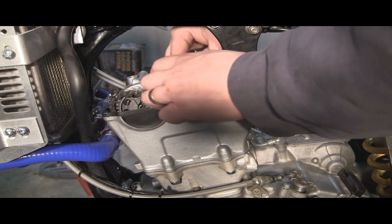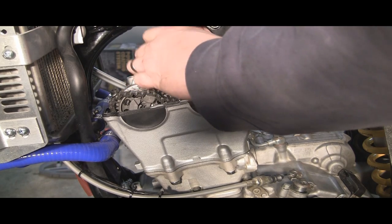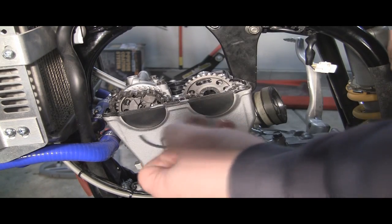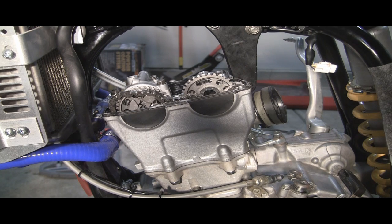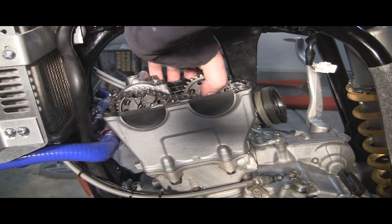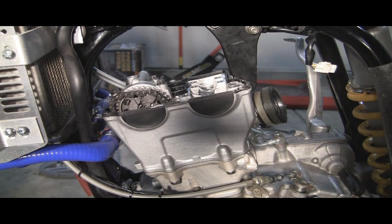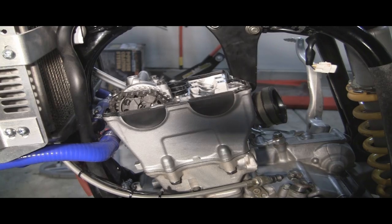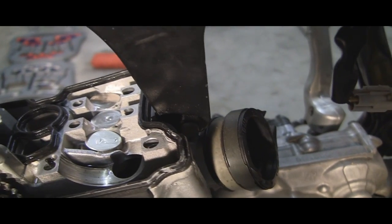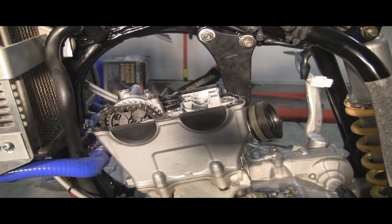We've got one of the cam caps loose, so go ahead and gently pull that out. Be very careful with it. You've also got a clip you've got to get out of there. Then do the same for the other side. Here's how you pull the cam out — just gently pull that up as well. And here are your valve buckets, which if you're wondering about the clearance issue, there are your valve buckets right there. See all three of them? Those are the actual buckets.